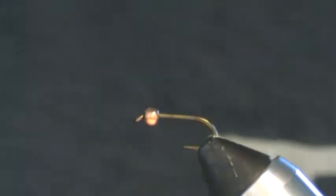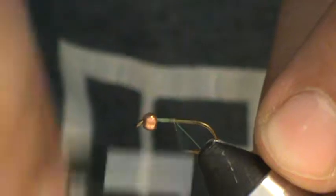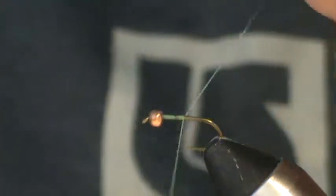For thread you can use any kind of light colored thread you want, but I'm going to use insect green. It's just an undertone — it's not really going to be visible, but I'll explain it a little bit more in a minute. I'm going to start my thread up near the bead, come down halfway, and trim away my waste.